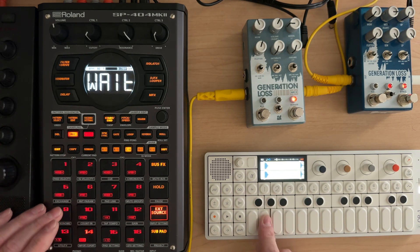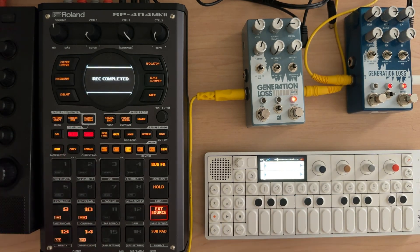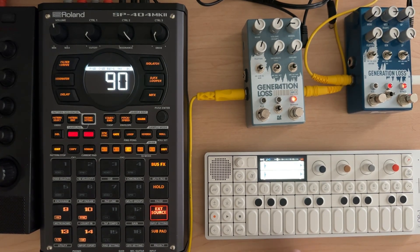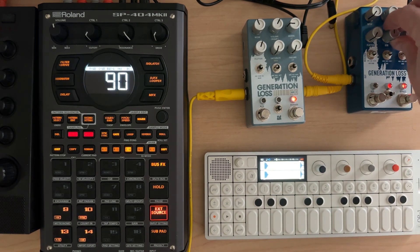I mean, how can you not love this? We're just grinding these samples down. And maybe we could... That's not even doing that much.